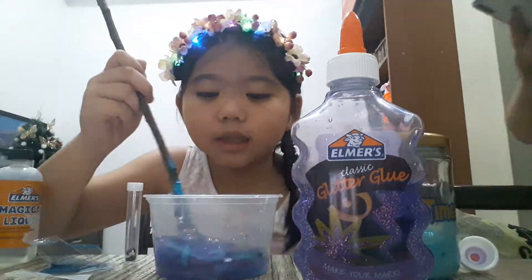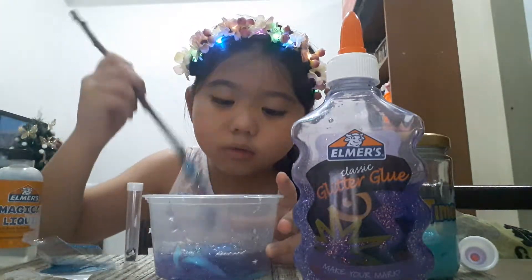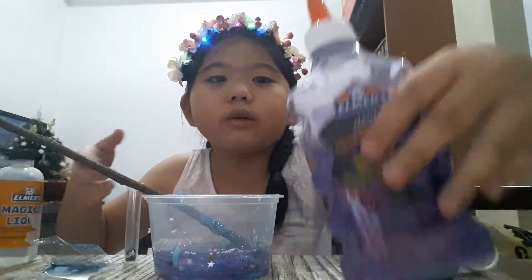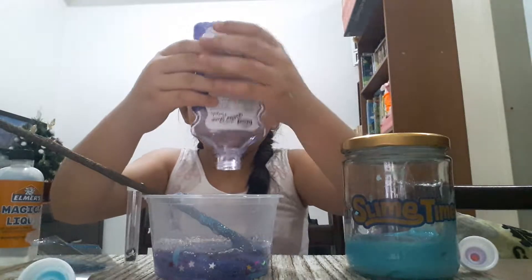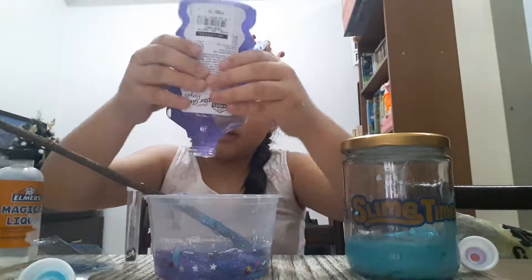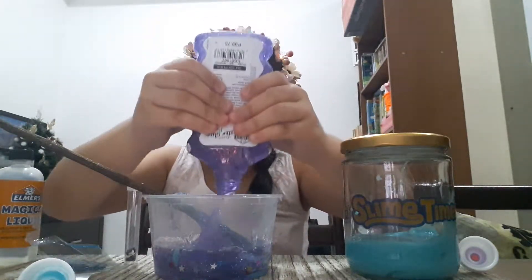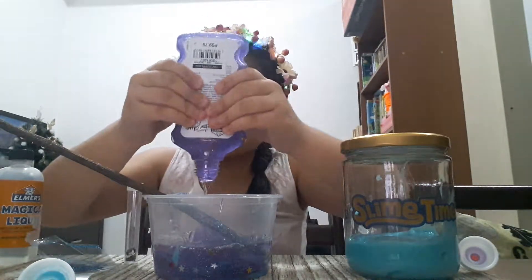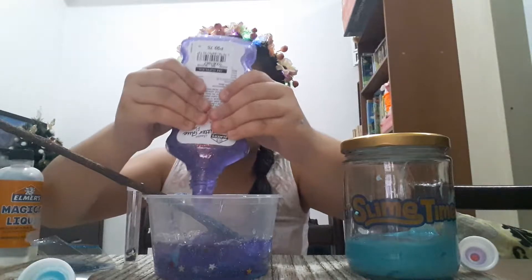It feels like slime now. This is so cool, guys! Let's add more glue. Ooh, nice. This is so pretty. It looks like a piece of galaxy from the sky, and it transforms into slime.